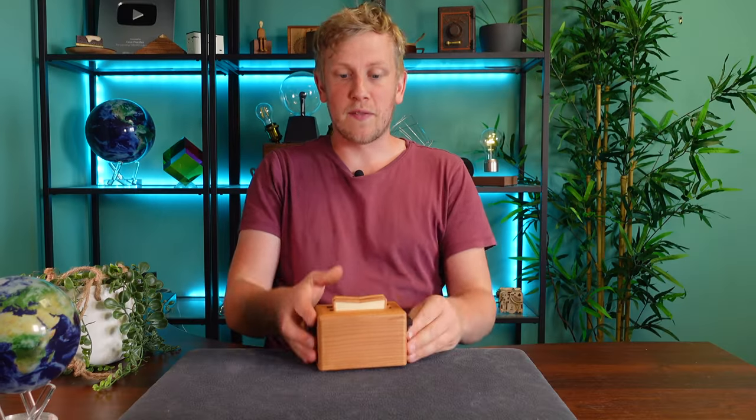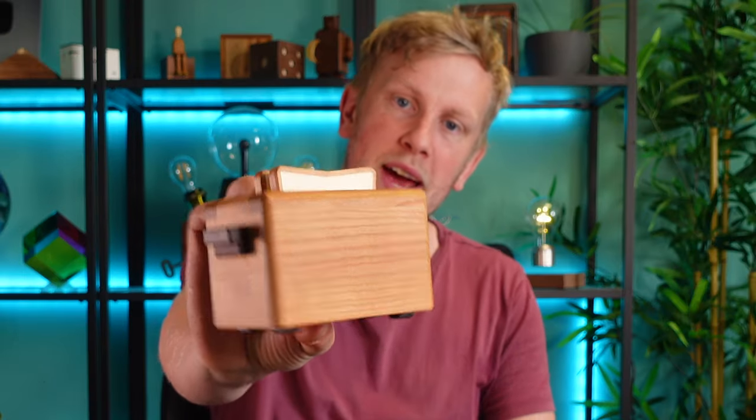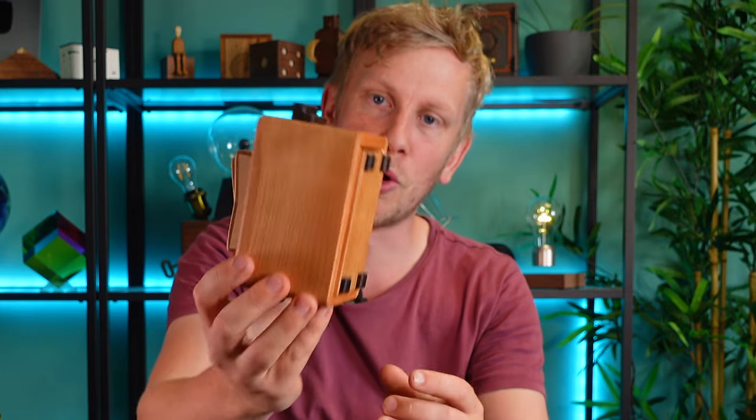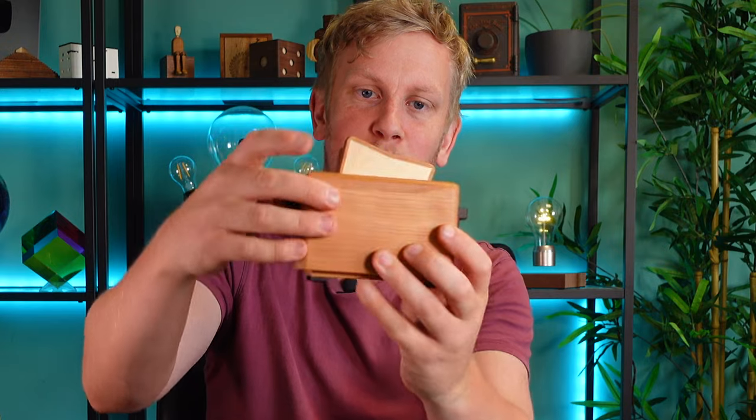Hey, welcome back! Today we have the Toaster Puzzle Box by the Karaku Recreation Group. This was originally made by Akio Kamai 25 years ago and it's been remade with some modifications. The aim is to try and open it. It's like a little mini toaster made out of wood — it looks so cool, primarily cherry I believe with some other woods.